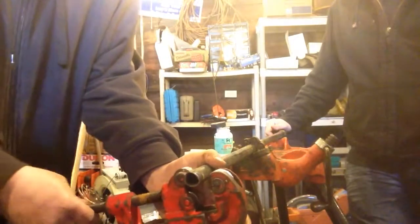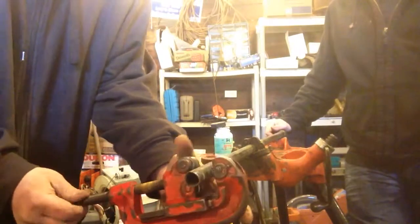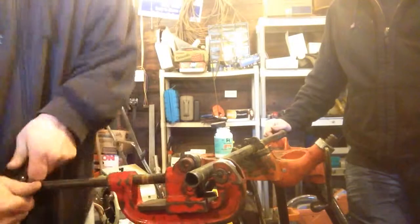First you want to cut the pipe to length with our Harbor Freight tubing cutter — pipe cutter, sorry.